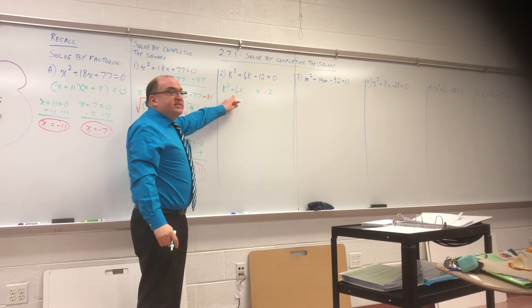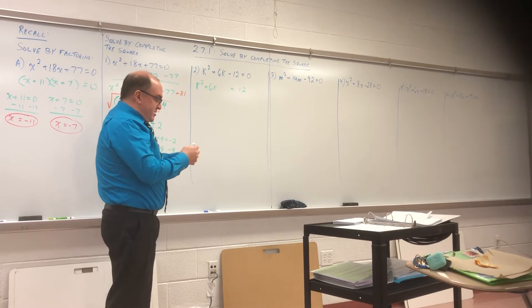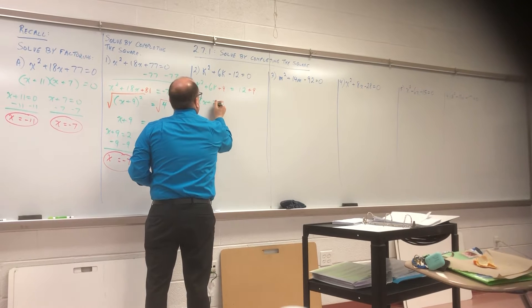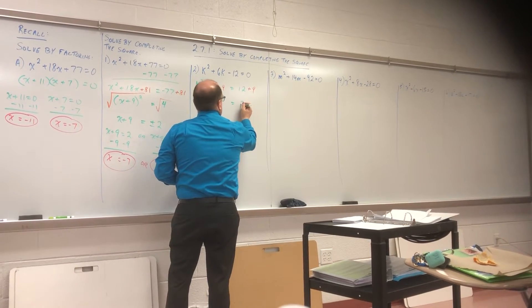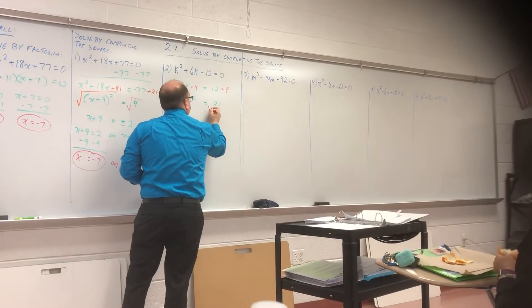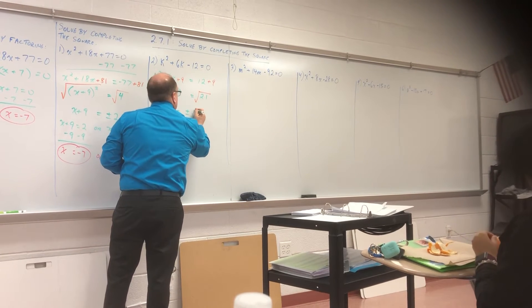Is everyone okay with that move? So now, what's half of six? Three — square it. Three squared is nine. So I'm going to add nine to both sides, which means I have K plus three squared equals — and I take the square root — and I get X plus three equals plus or minus square root of twenty-one.